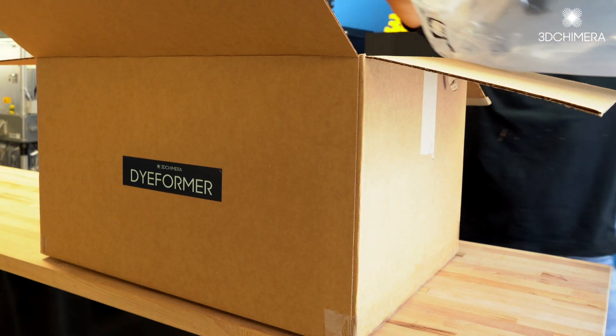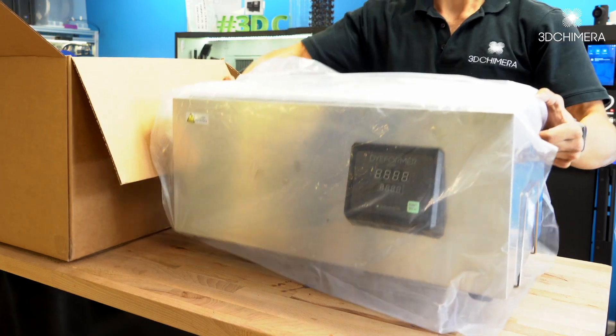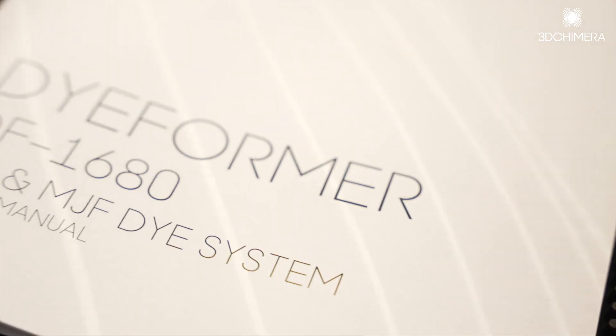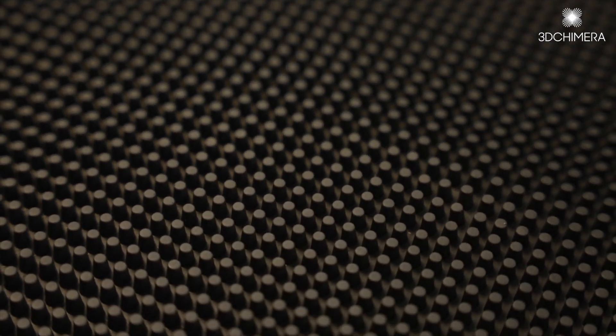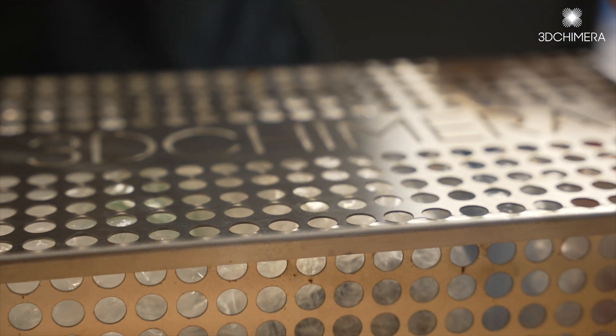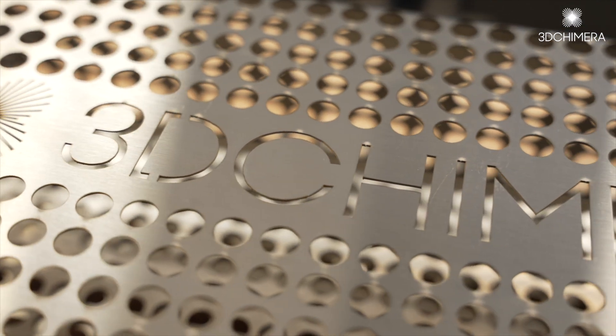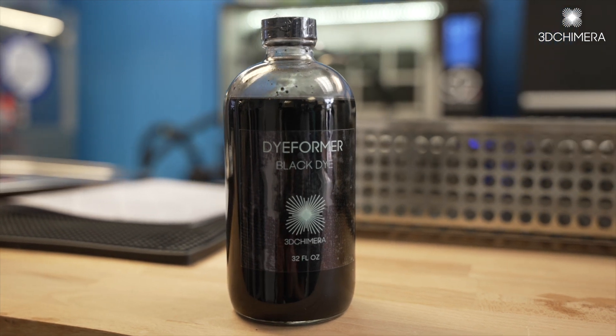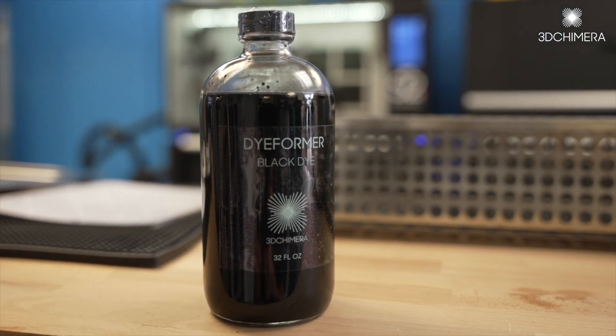Inside the dieformer you're going to find everything you need to get started. We've got a power cord, an instruction manual, a drying rack, and a custom parts basket. It's exactly 16 inches by 8 inches by 4 inches — over 500 cubic inches of space for all your parts — and our custom formulated dye that works perfect in the system.